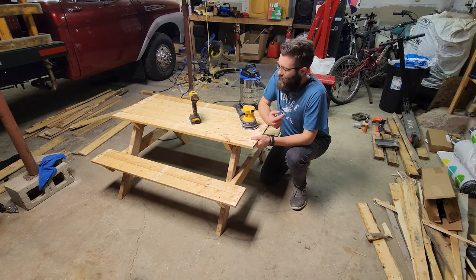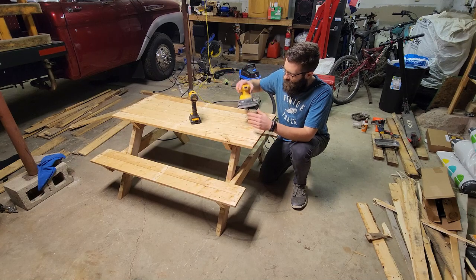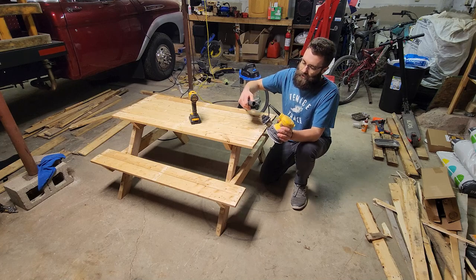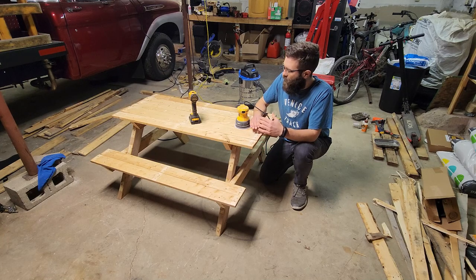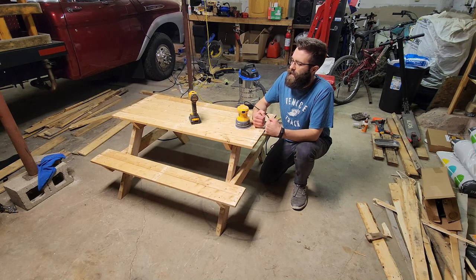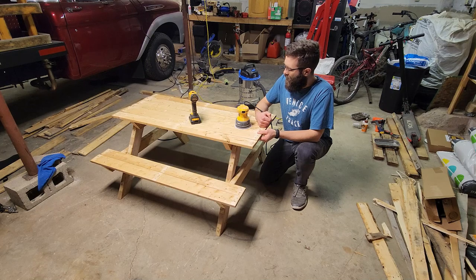Now the next step is to take it apart piece by piece and sand down each piece to give it a nice smooth texture so no one gets any slivers, because a lot of this pallet wood can be quite rough. I use 60-grit sandpaper with a palm sander, and I hook up my shop vac which really minimizes the dust. I'm very intentional about where I put each piece so I can remember exactly what piece goes where and line up all the holes to put it back together exactly as before.